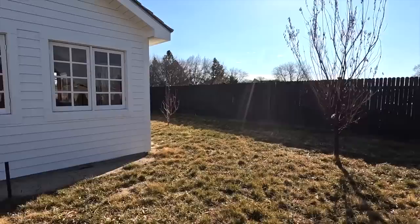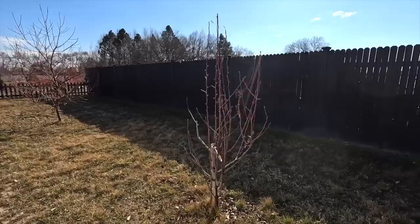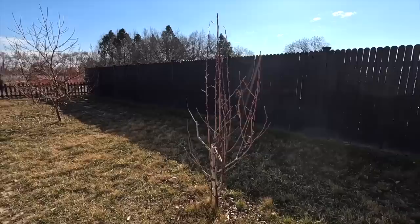Right behind that we have a Santa Rosa plum - highly recommend, super productive with amazing flavor. Right behind the shed we have a Red Bartlett pear, which we are taking out this spring and putting a new one in its place. The first year we had it, it got fire blight.